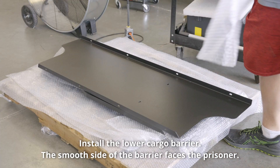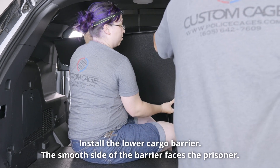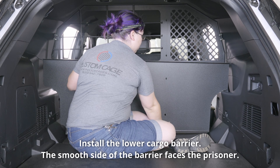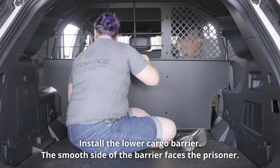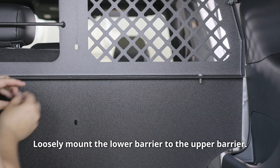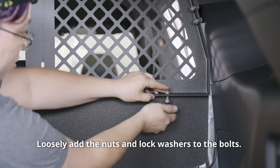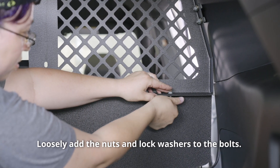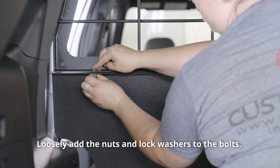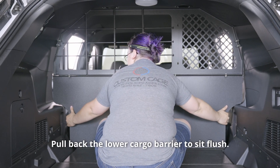Install the lower cargo barrier. The smooth side of the barrier faces the prisoner. Loosely mount the lower barrier to the upper barrier. Loosely add the nuts and lock washers to the bolts. Pull back the lower cargo barrier to sit flush.